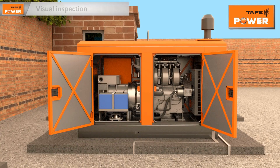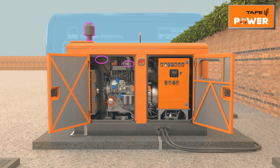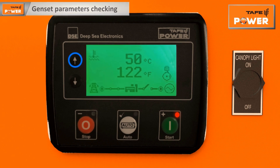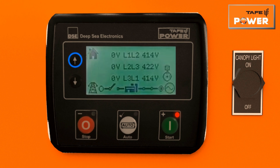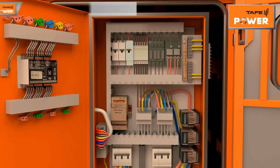After starting the genset, check for any leakages of oil, fuel, coolant, or exhaust gas. Observe parameters like lube oil pressure, cylinder temperature, coolant temperature, genset voltage, and frequency on the genset controller through the up and down navigation buttons.